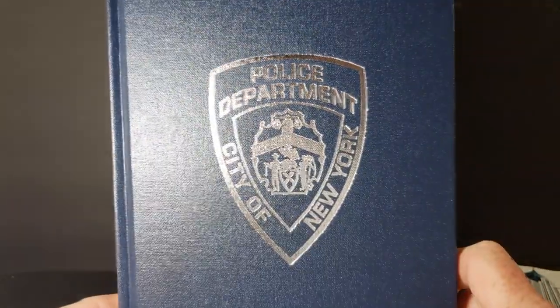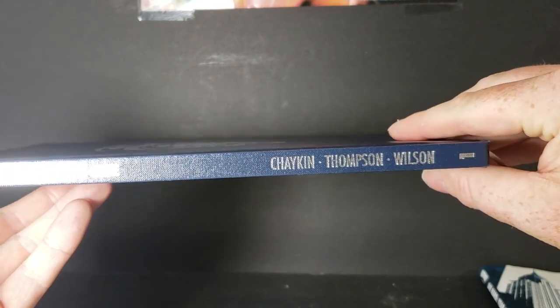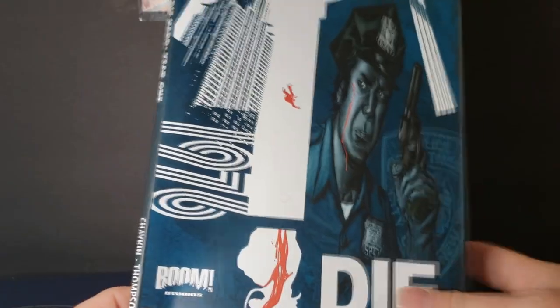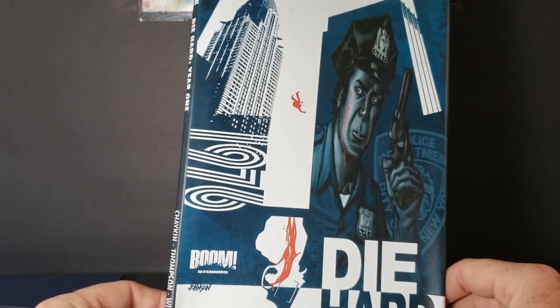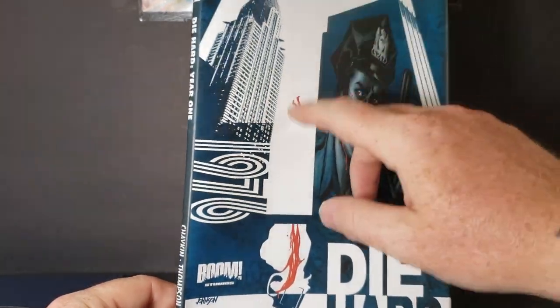Very nice — police department, city of New York. The front, the side — Chaykin, Thompson, and Wilson. This is volume one. Boom Studios on the back. Let's go ahead and take a look at the cover here.